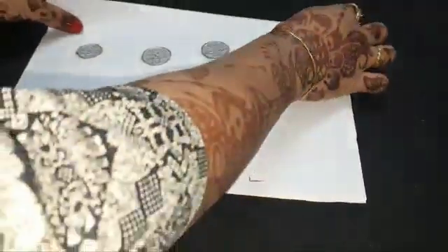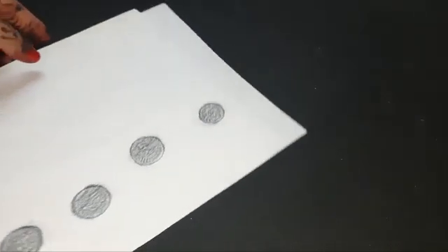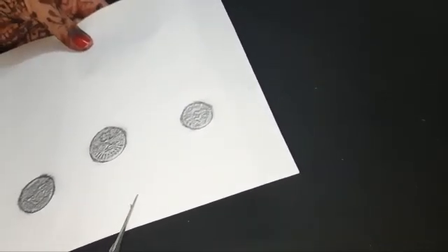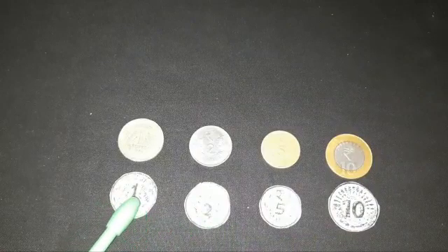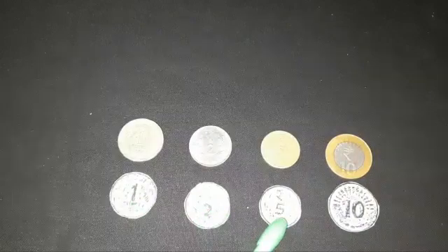After that, we will cut out the printed coins. You can take help of your elders while cutting. We will get the coins of rupees one, two, five, and ten.